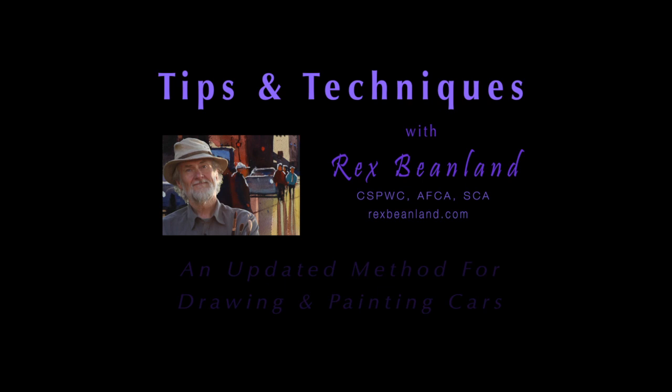Hi, my name is Rex Beanland and welcome to my studio. I've recently updated and improved my method for drawing and painting cars, and that's what we're going to take a look at today.